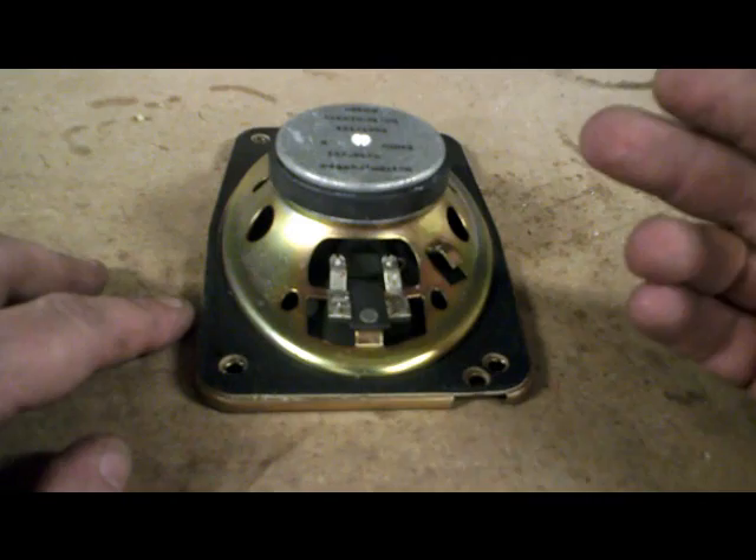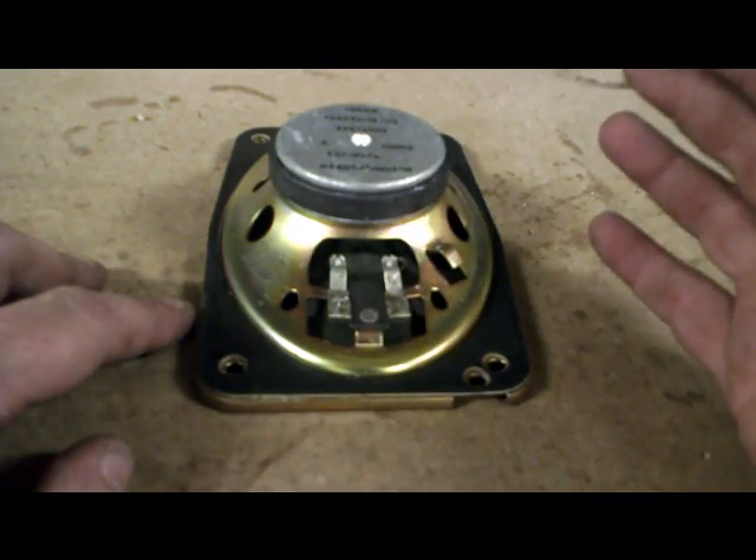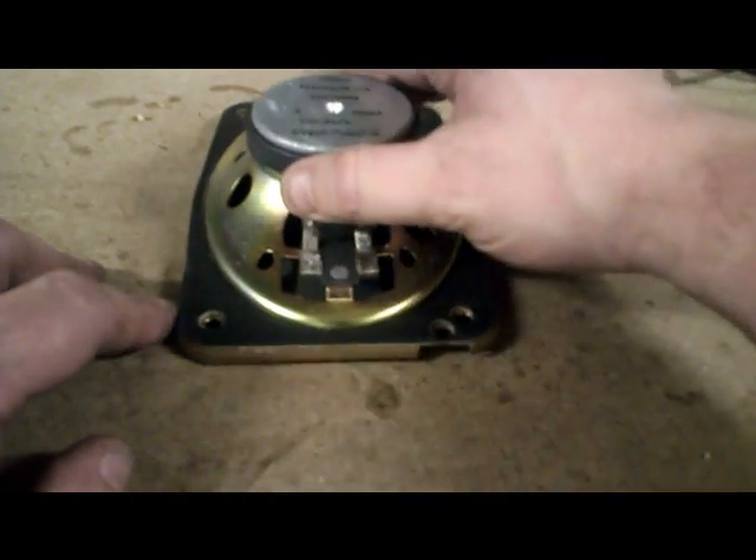And a lot of times the wires aren't marked. They're either both red, or red with a black stripe, and most of the time you'll think the black stripe is definitely negative. Well, that's not always the case with a factory speaker.